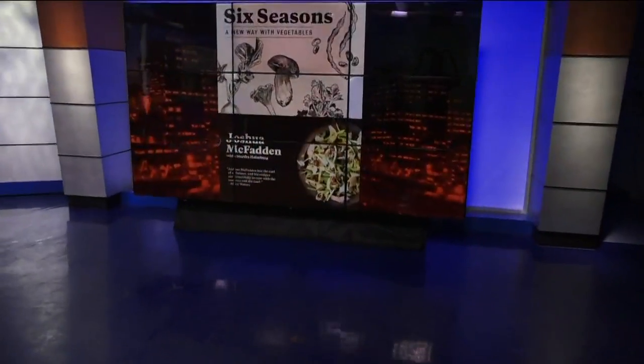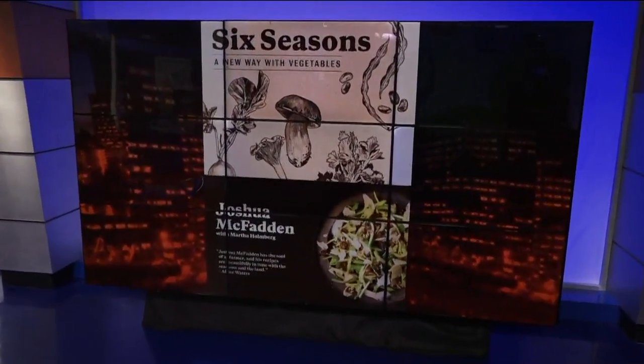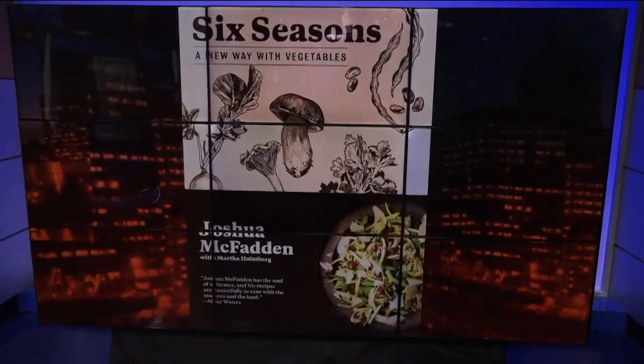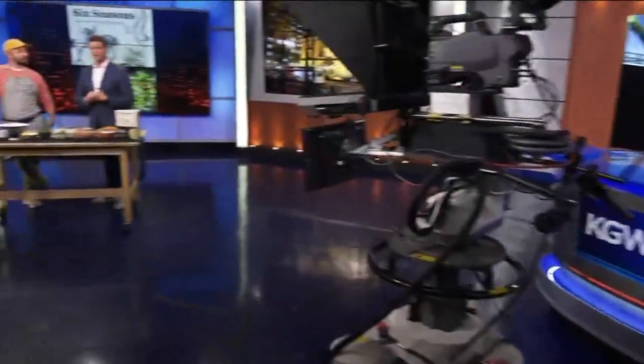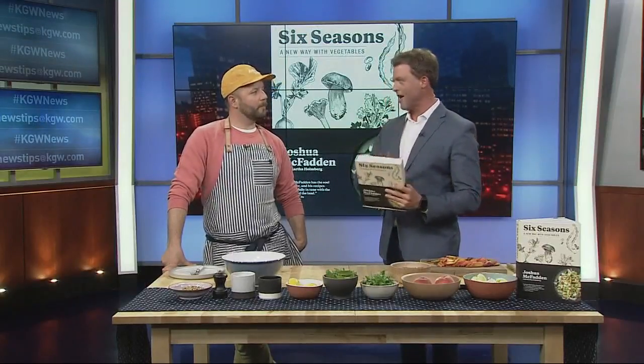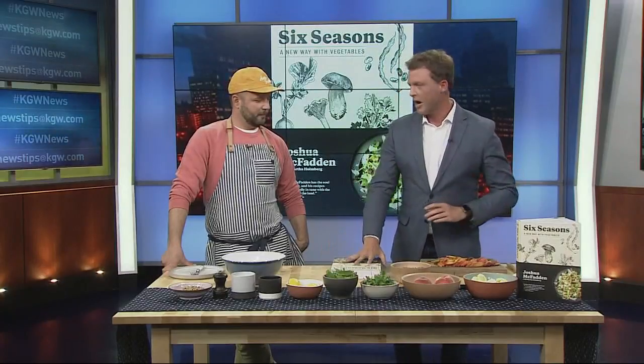Super stoked to have you back in here. His first cookbook is a hit — Chef Joshua McFadden of Ava Jean's and Tusk is back in PDX after a pretty darn successful book tour. He's sharing a summer recipe from his book, 'Six Seasons: A New Way with Vegetables.' This cookbook right here — I have it — and the last time you were in here you made the most amazing salad. We did an asparagus salad.